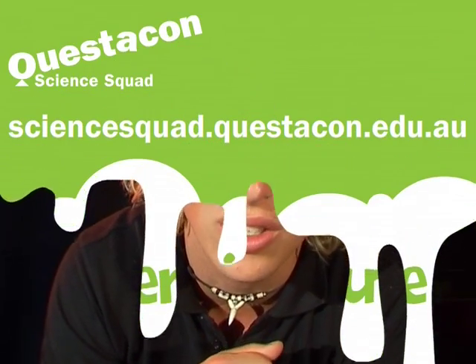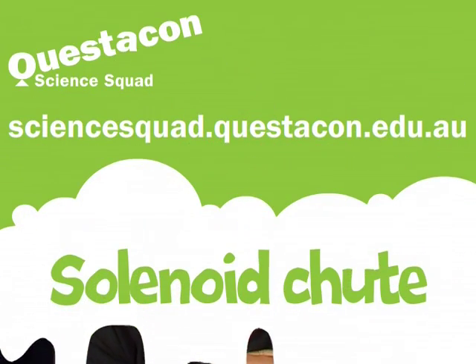Got a little paper clip! If you want to find out more about my solenoid shoot, you can head on down to the Questacon Science Guide website. I'll see you next time.